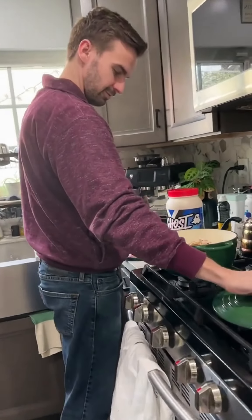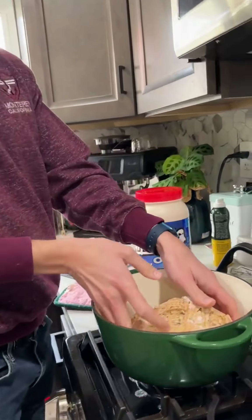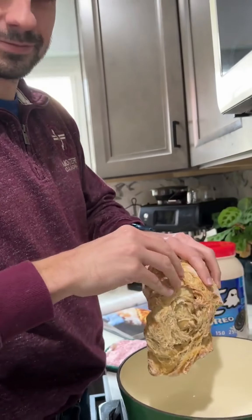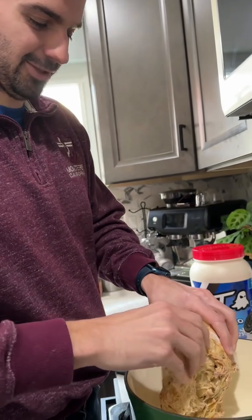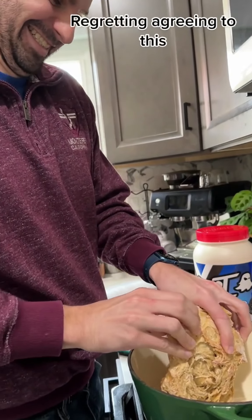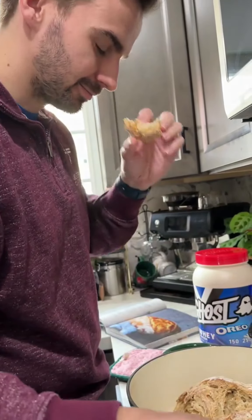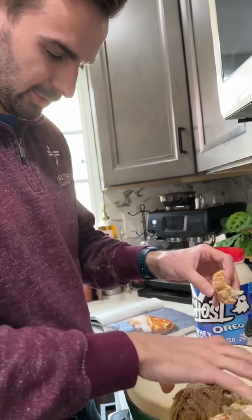It doesn't look bad — that's generous. Smells good. Try it, just take a bite of it. Have you tried a bite yet? Nope. Oh gosh, oh no — it's a little undercooked. A little? Is it?